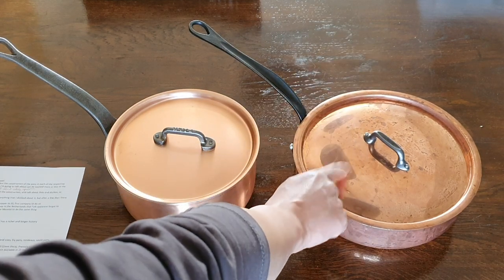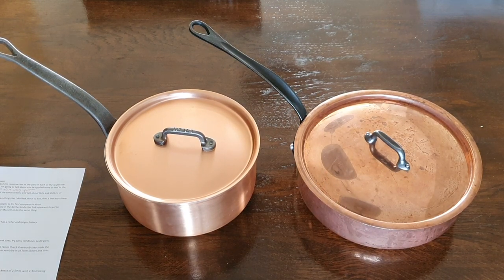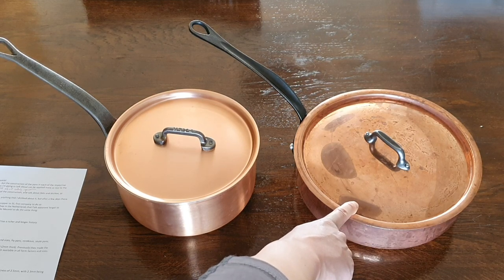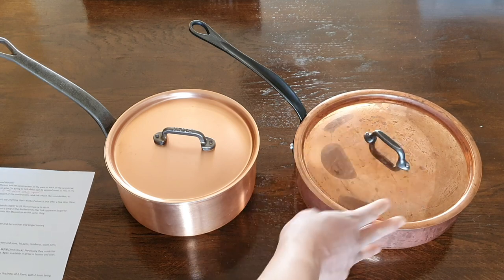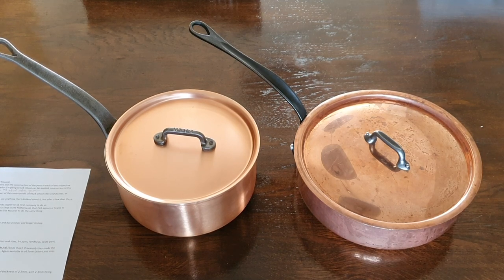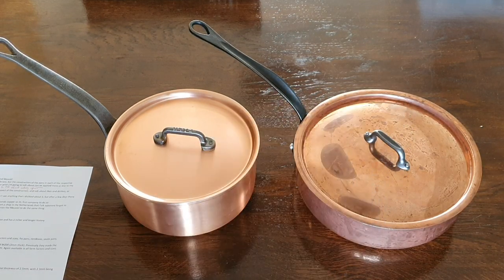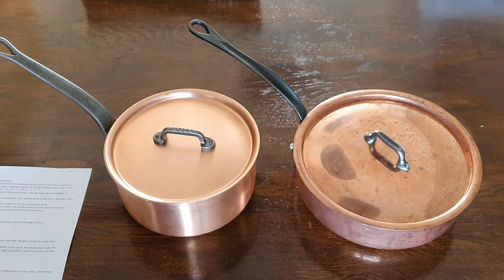Another pricing example for a 24cm sauté pan: the Mauviel M150 at 1.5mm costs 430 euros, and the M200 at 2mm costs an absolute whopping 560 euros — I had cars that didn't cost me that much. The equivalent Falk will cost you 355 euros including the lid.